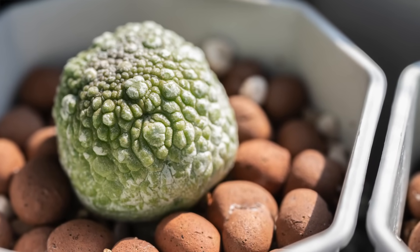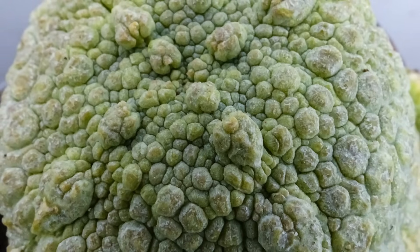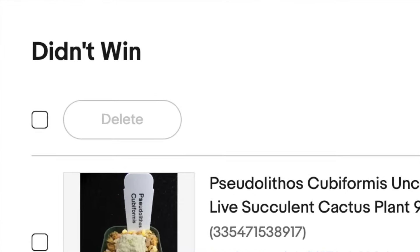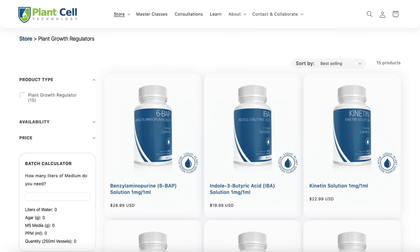This was going to be the part of the video where I showed off the pseudolithops that I won on eBay, but when I checked this morning I found out that I lost the auction last night. I am in the market for pseudolithops because I want to try to tissue culture it for fun. I'd like to thank the sponsor of today's video, Plant Cell Technology — they sell everything that you need to make the multiplication media and the seed starting media that we used in this video today.